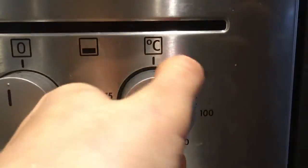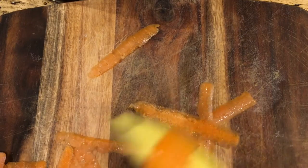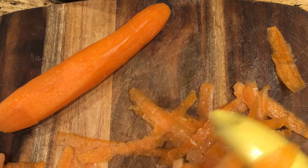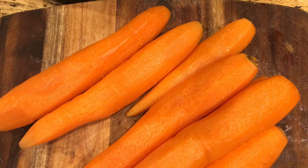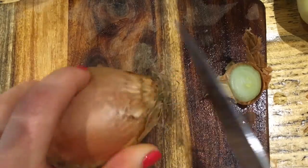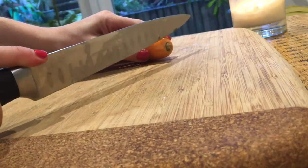Just move that leaf out of the way. Switch the oven on. And you know the drill, get peeling those veg. Chop everything roughly.